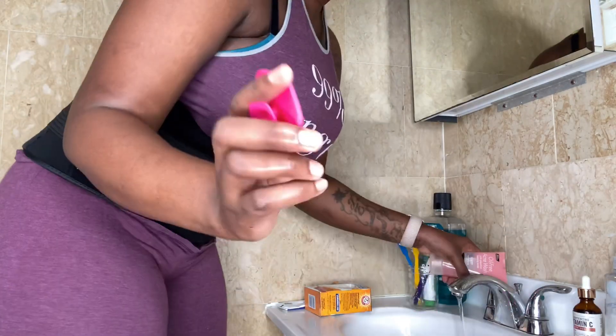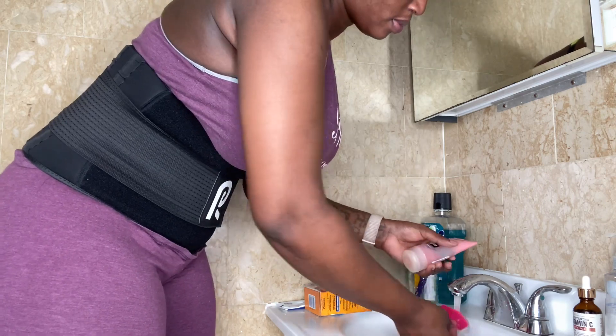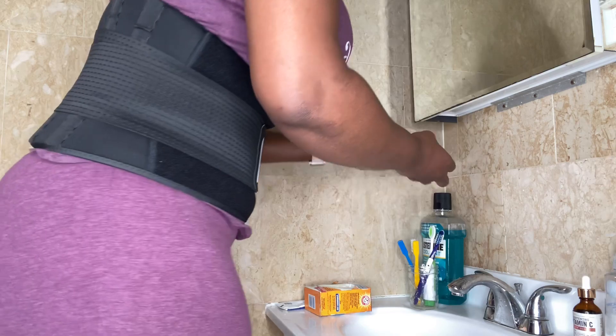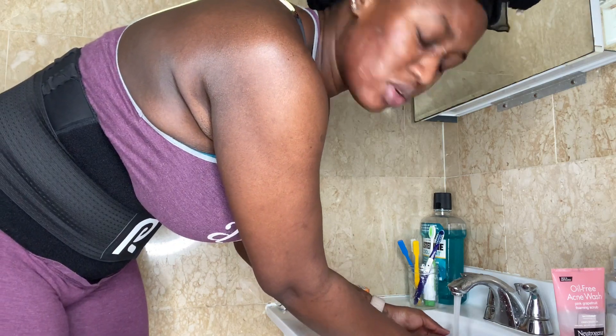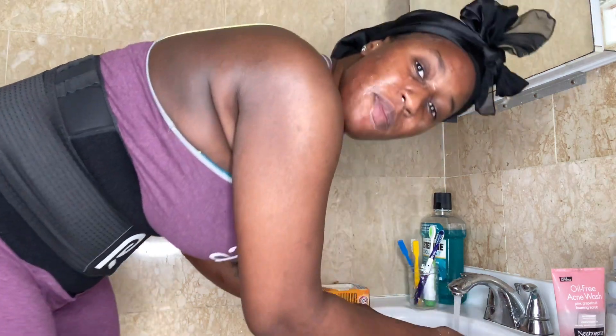So I'll go ahead and pat dry with a white rag to pat dry my face. I'm going to clean my brush, then go ahead and apply the scrub on my brush. I always make sure you get your brush all clean, and right now I'm going to wash my face — exfoliating to get off the dead skin.